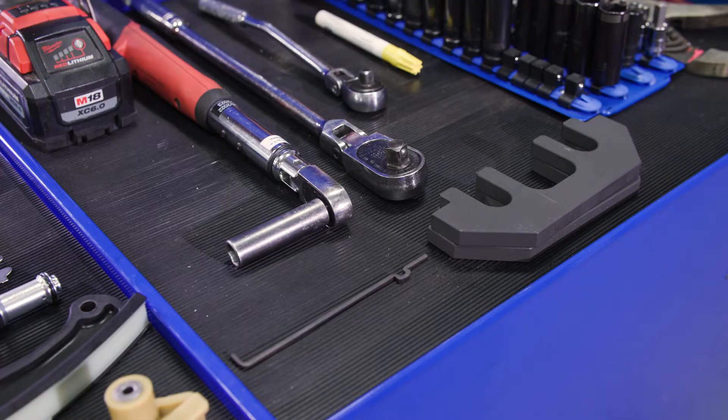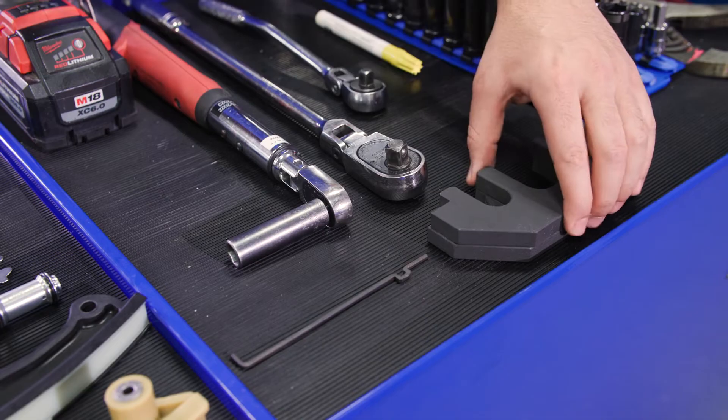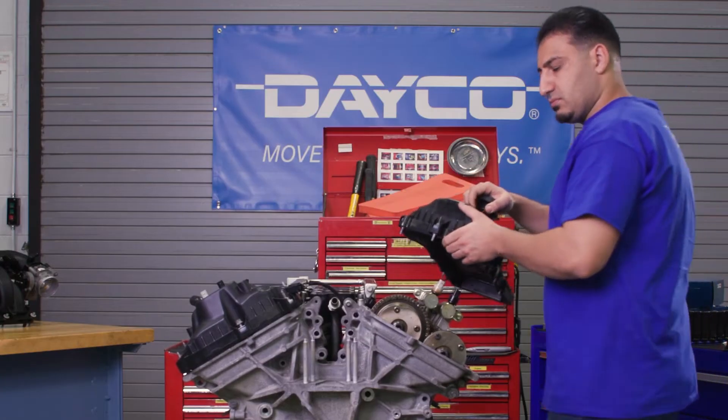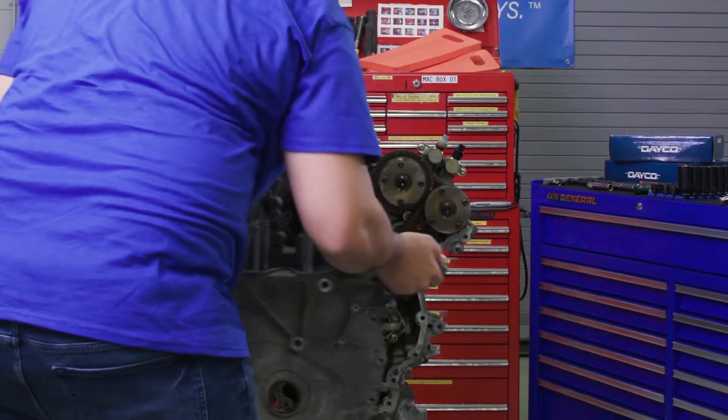Before getting started, make sure you have a hold down tool for the secondary chain and camshaft holding tools. The first step is to remove the intake manifold, valve covers, and engine front cover.